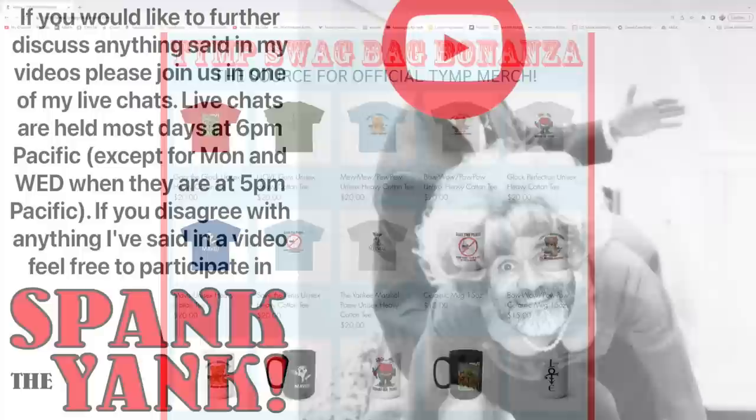Hey everyone, Yankee here. In my videos, we often cover some complicated subjects — subjects with a lot of gray area. So if you would like to further discuss anything said in my videos, please join us in one of my live chats. Live chats are held most days at 6pm Pacific time, except for Monday and Wednesday when they are at 5pm Pacific. There is a clickable link to the live chats in the upper right-hand corner of this video. If you disagree with anything I've said in a video, feel free to participate in Spank the Yank — you can come on the live discussion panel and let me know, face to face, how I was wrong.